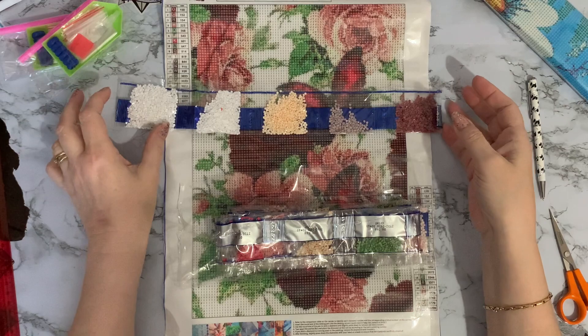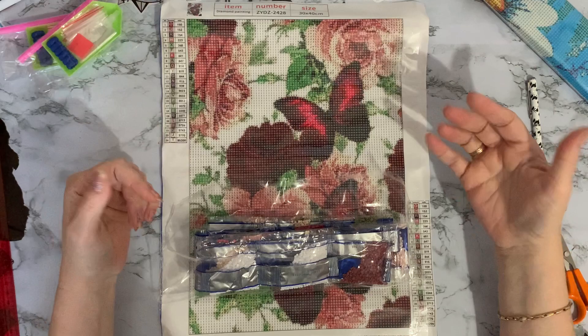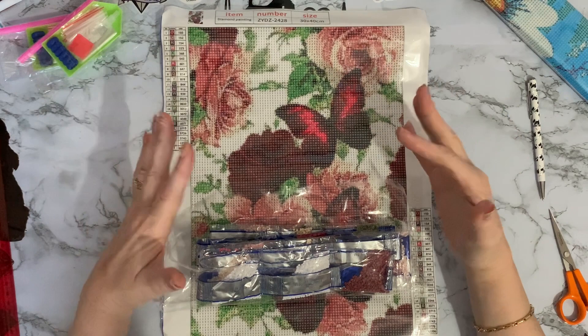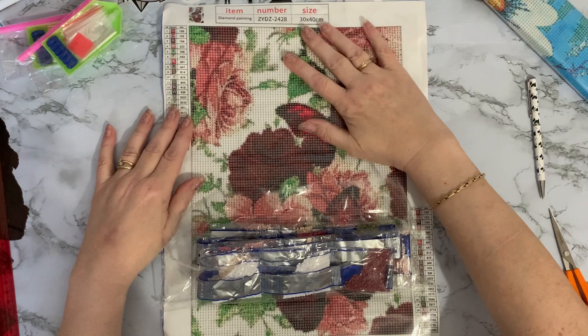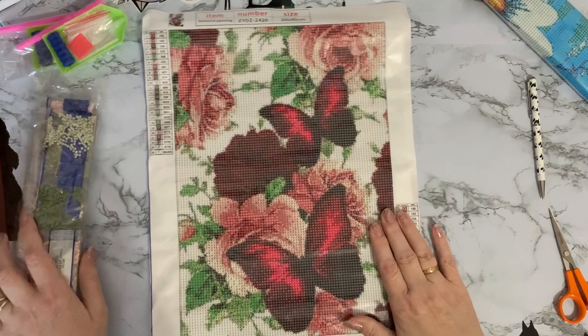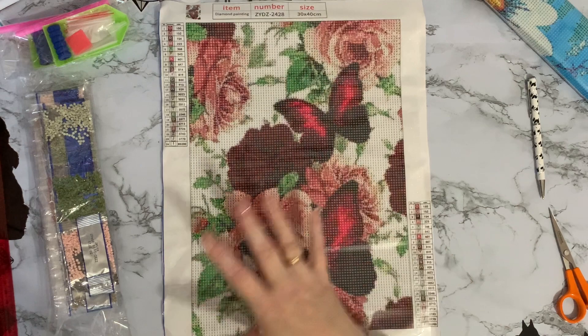I'm pleased I got these — I nearly didn't. I thought, are you just buying this because it's on special offer? Part of me said yes, and then another part said they are quite useful pictures. A couple of times last year, rather than buying or sending a greetings card, I actually put a diamond-painted picture into a frame and sent it as a card — so they got something that lasts a lot longer and is less likely to get thrown away.